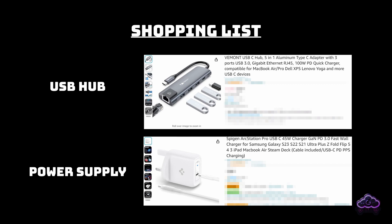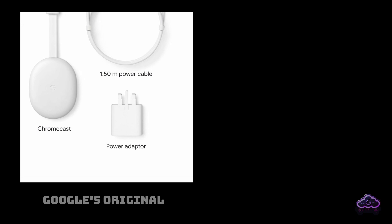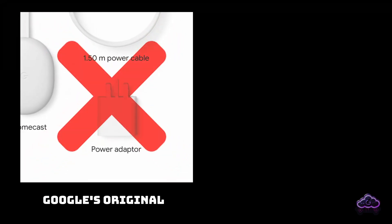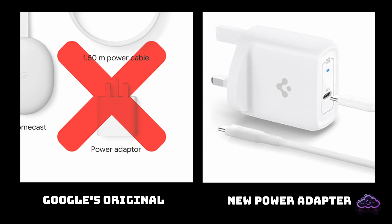Secondly, you need a power supply to charge all the stuff you will connect. I recommend this one simply because I know it works fine with the Chromecast. Some people on Amazon posted a review saying that with a USB hub you don't need a new power adapter and can use the original one, but that is not true. As soon as you start adding devices to your hub, you will need the new power supply or you will have issues, especially if you add a USB drive for storage.